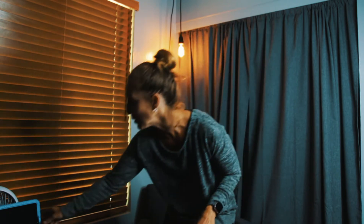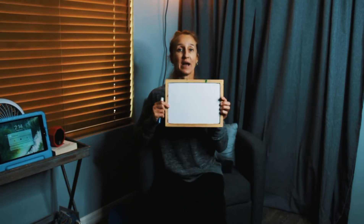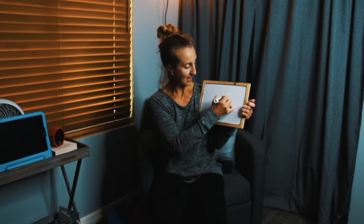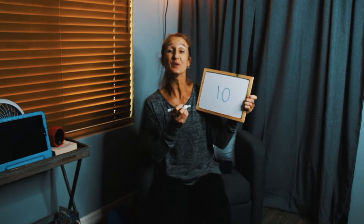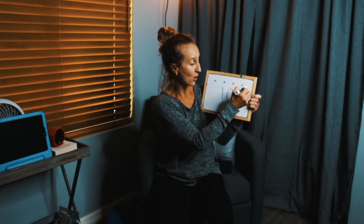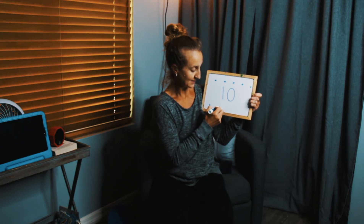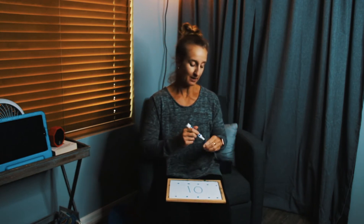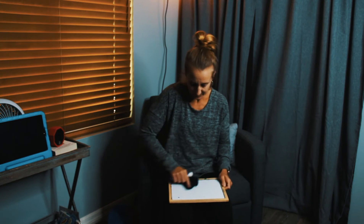Yes! Awesome. Okay, everybody sit back down. We're not going to do our calendar like we normally do, but we're going to go ahead and count to 10. So I have my whiteboard out. I'm going to make the number 10. Ready? 1 and 0 — it's number 10. Let's count to 10. I'm going to make 10 dots. Count with me: 1, 2, 3, 4, 5, 6, 7, 8, 9, 10. Nice counting, guys. We have the number 10 with 10 dots. Let me erase my board.